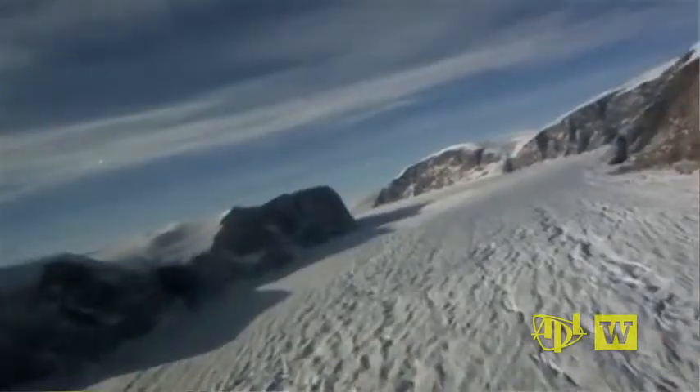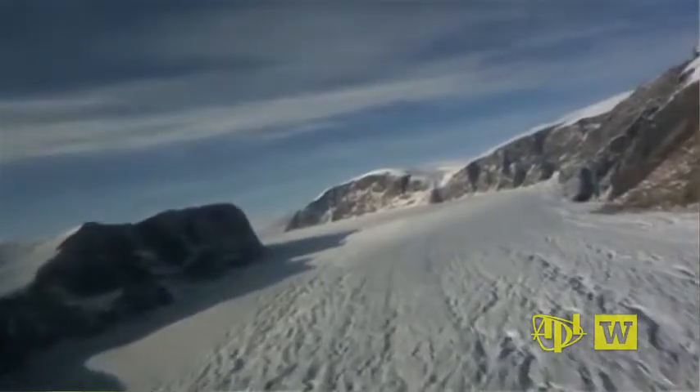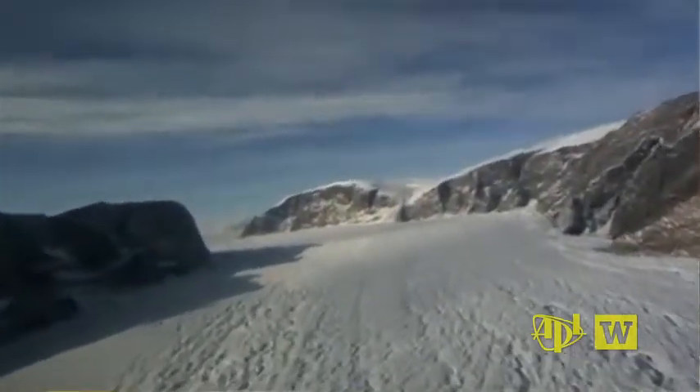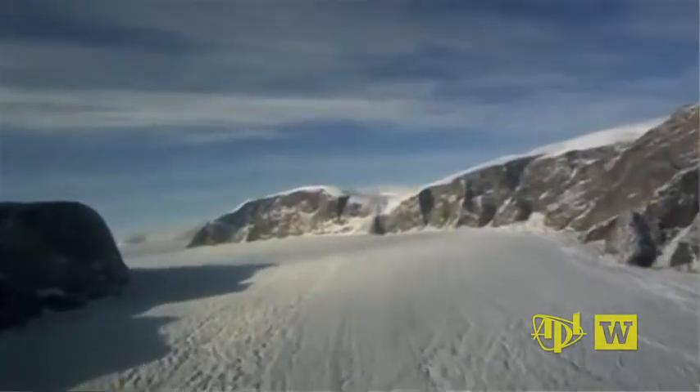To get to the bottom of a glacier in Greenland, which is about a thousand meters thick, and to get there in four days — which is a reasonable field time — we need to go more like ten meters per hour. And so to do that, we're going to have to have about six thousand watts.